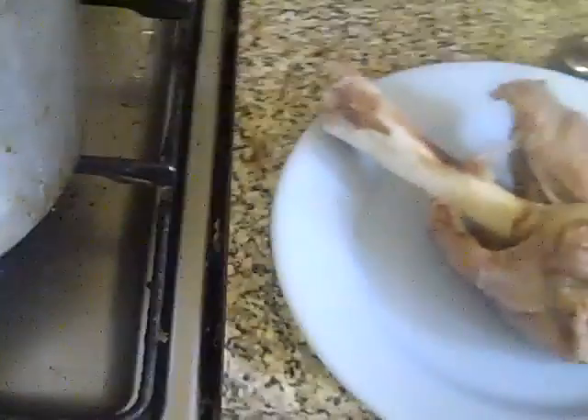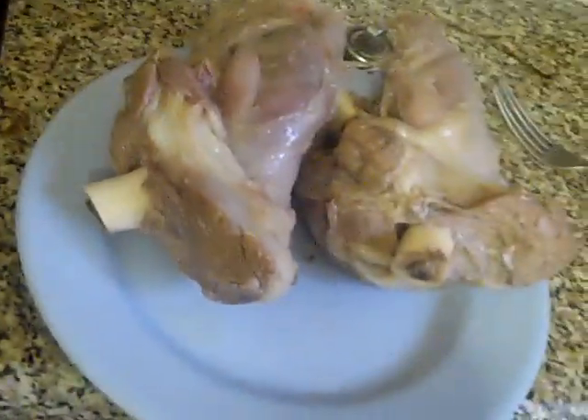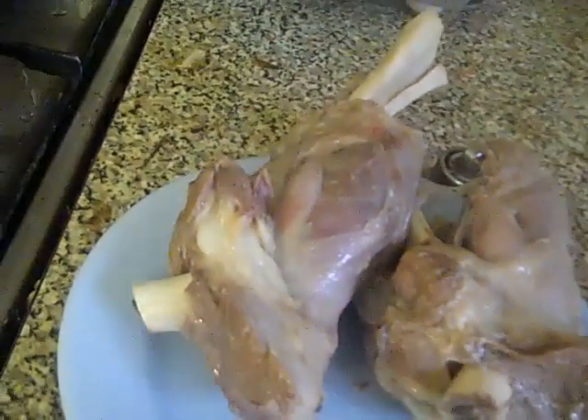There's that one, there's the other one — two nice pieces of lamb shank. We'll cut that meat off and put it in a curry or something.